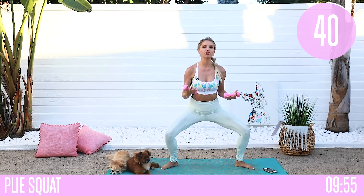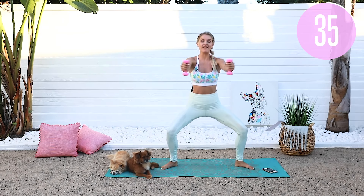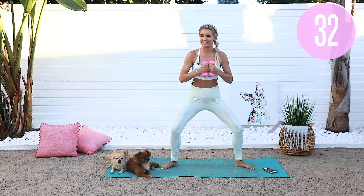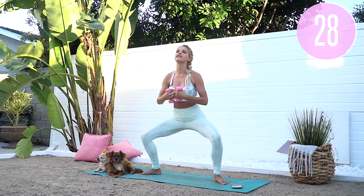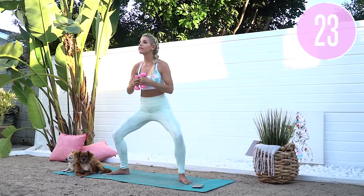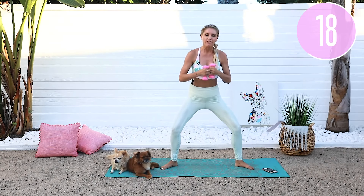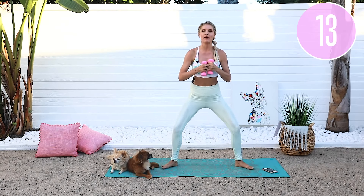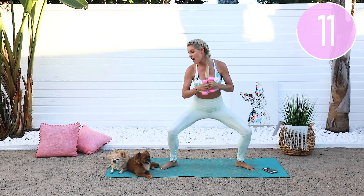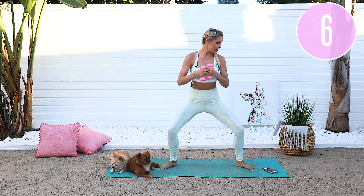If you want to drop the weights you can, or you can bring the arms in and out to get a double workout and test that coordination. Ask yourself: how am I feeling? Am I ready to give it a hundred percent? Because if you are, I am going to give you the best glute workout you have ever seen. Tuck those hips and knees — we've got less than 20 seconds on this side. Chest up, tuck those hips underneath. Five, four, three, two, one.